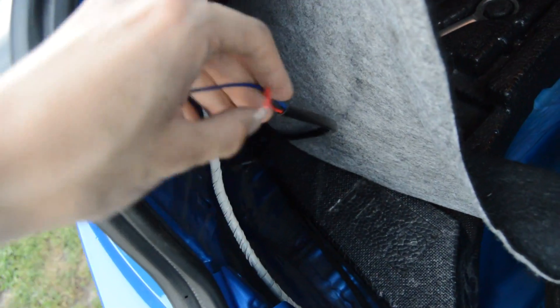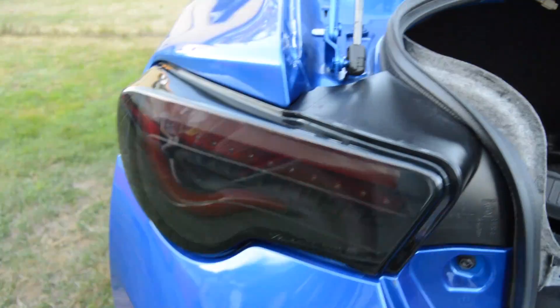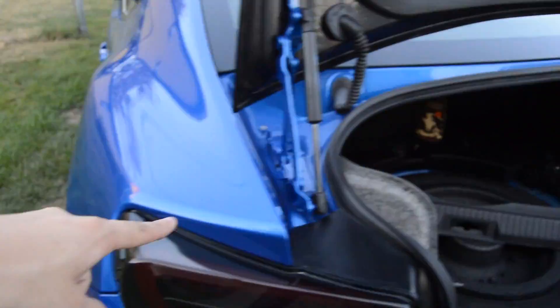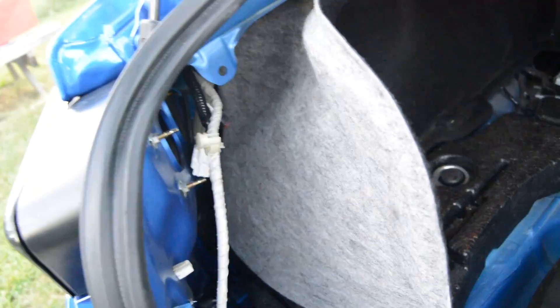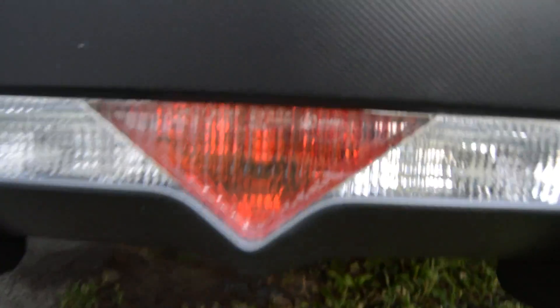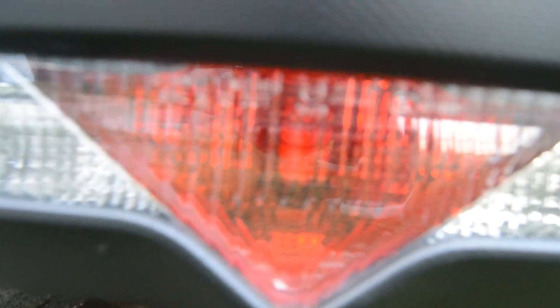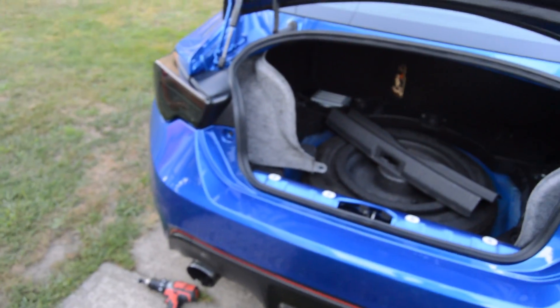Now we've got to take this part and connect it to the park light and the brake light. The wire comes in through the driver's side right here, connects to this light, and has a wire that goes all the way across to the other light. So we have to wire it up on this side. Once we do that, we'll turn it on and see if the light down there works — you can already see the light sticking up in the middle.